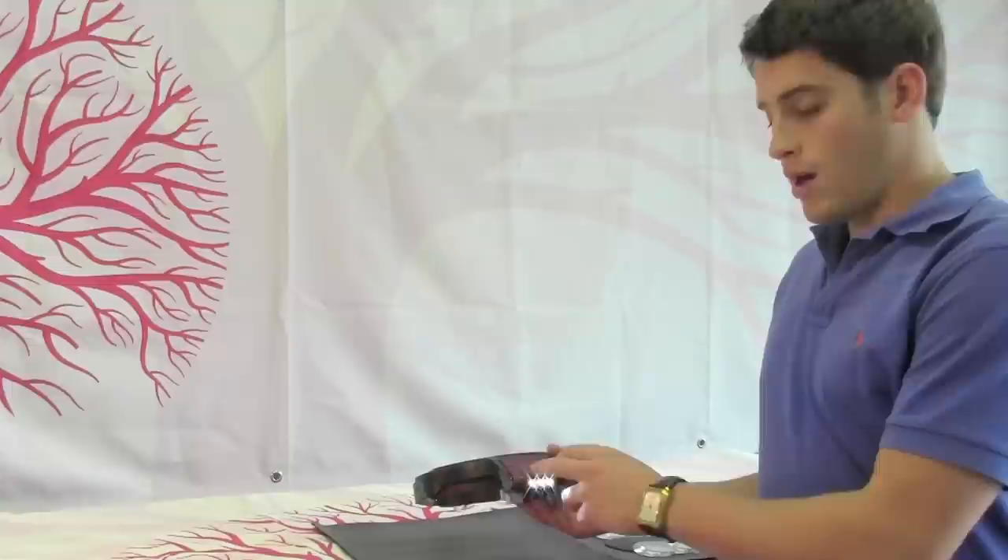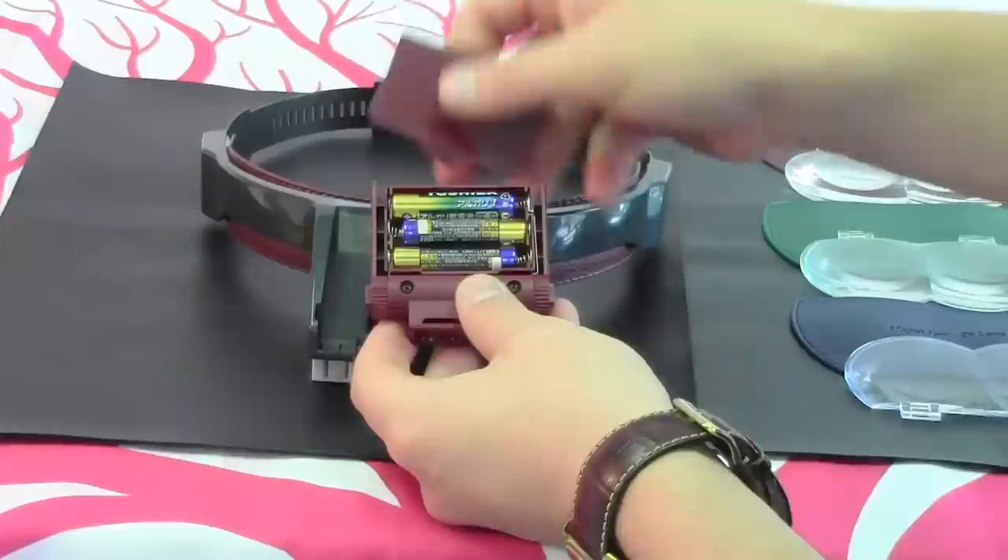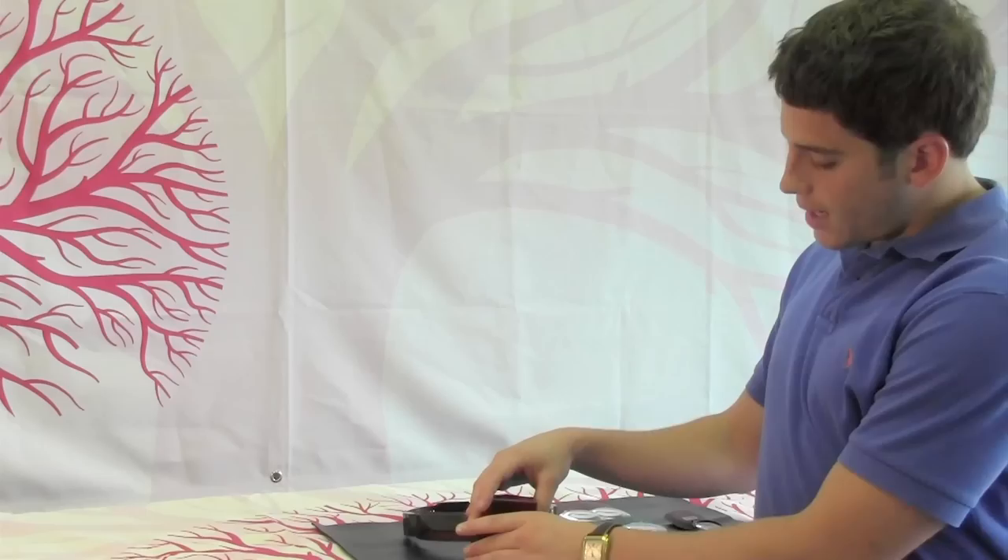We're going to take the light box, just slide it out of the headlamp, turn it over, pop the top off the back, place your batteries in, slide the compartment door back on, turn it back over, and put it back into the headlamp.